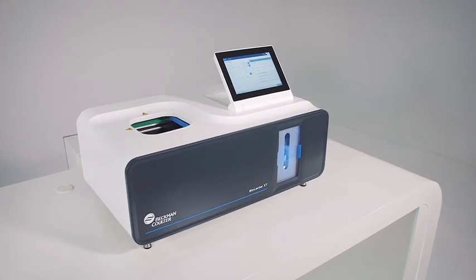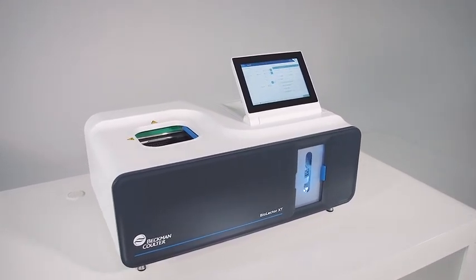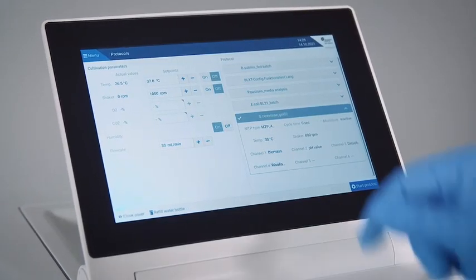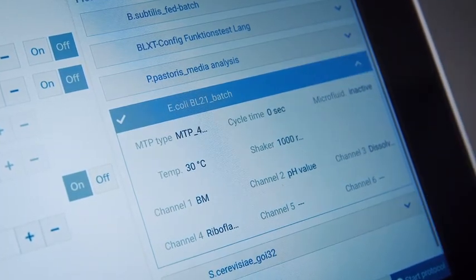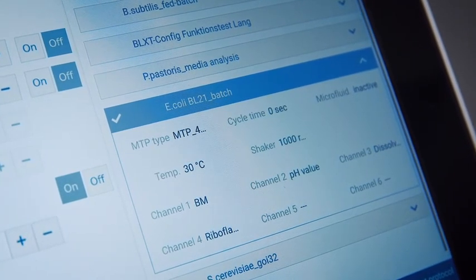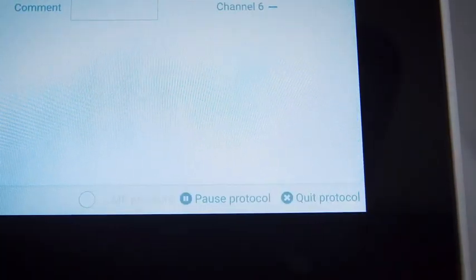Once the gassing lid is mounted inside the incubation chamber of the BioElectr XT Microbioreactor, a cultivation experiment can be initiated. Select a protocol from the list in the protocols menu on the screen. Some of the most relevant data will be shown as guidance. Then select start protocol and wait until the instrument closes the cover.